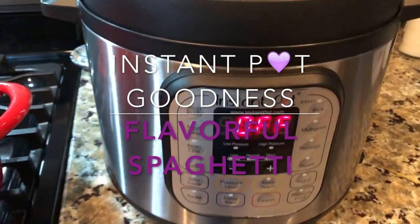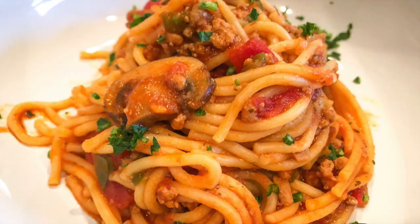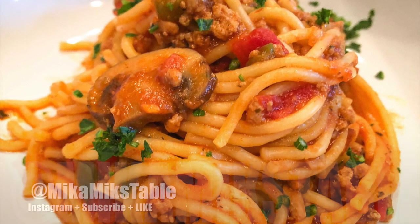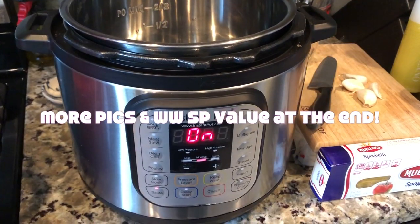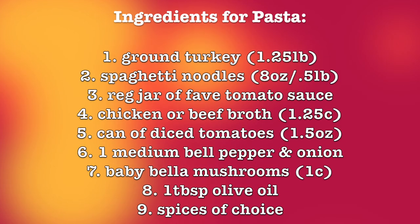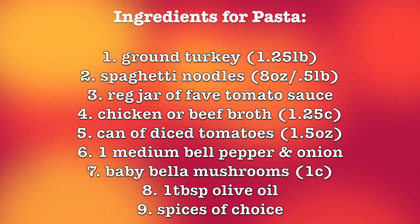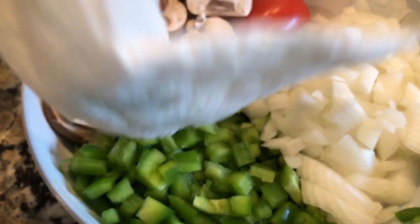Hey fam, it's me back to show you how to make this in your instant pot. Oh my word, today is the day — pull it out, let's get started!